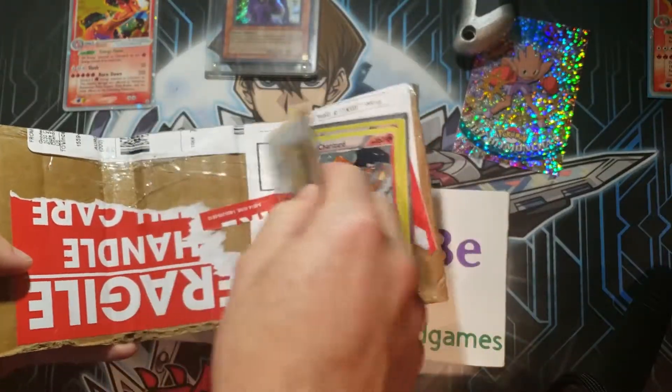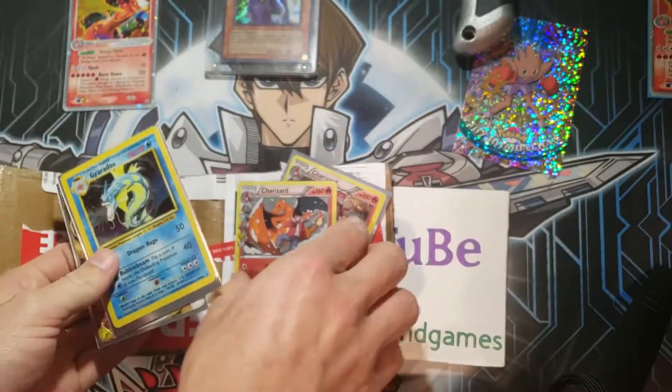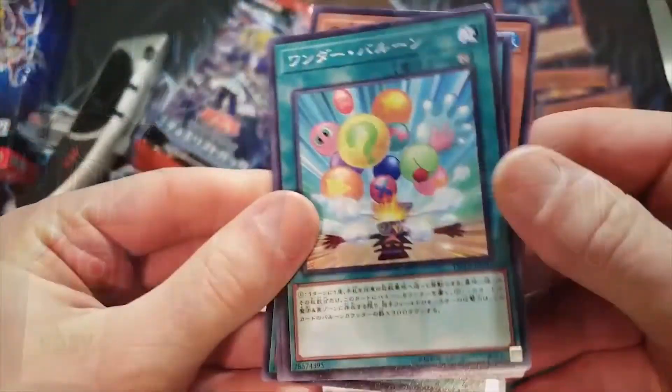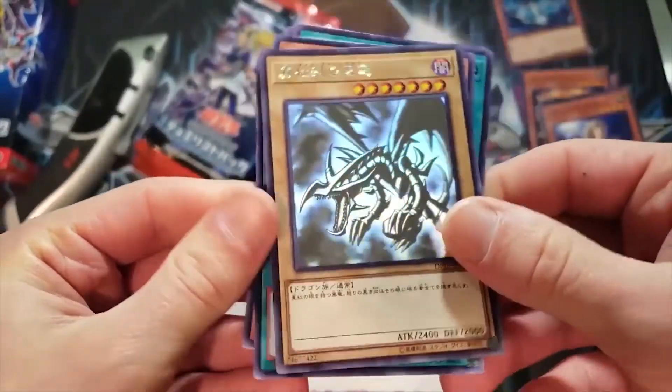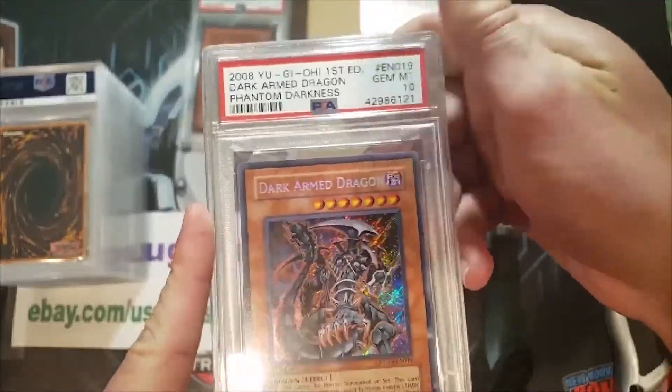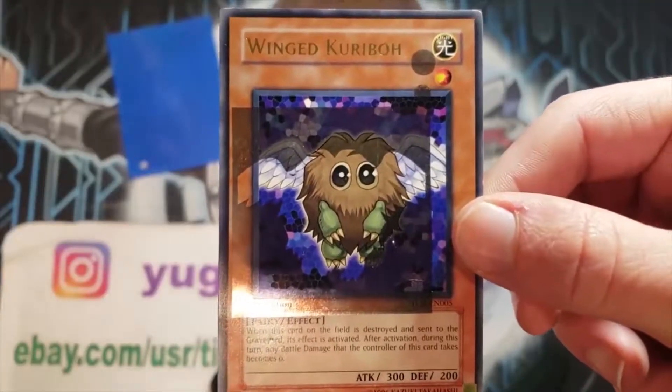It's a Charizard and a Charizard and another Charizard. In a world full of Yu-Gi-Oh! cards — grading, selling, buying — one card game remains supreme. One man has the insights you need to know. Watch and subscribe now: Yu-Gi-Oh! Tube.